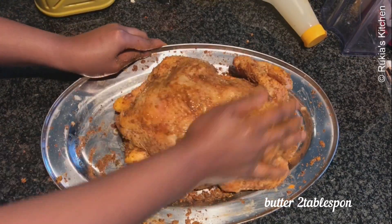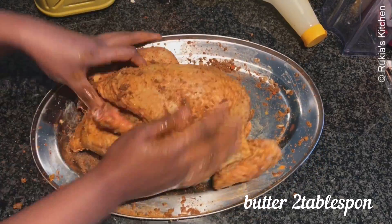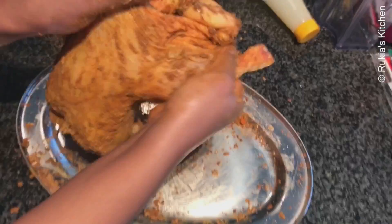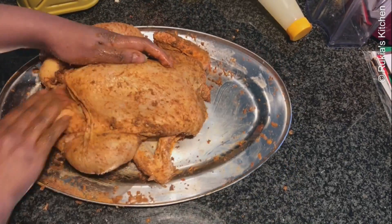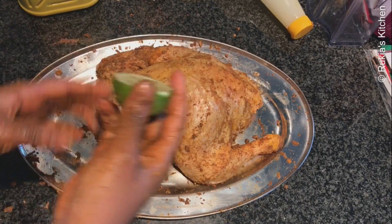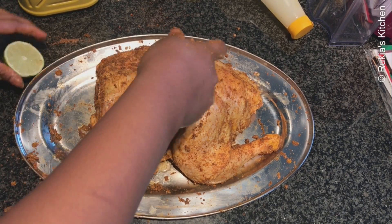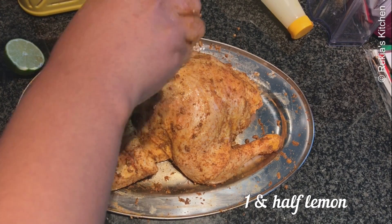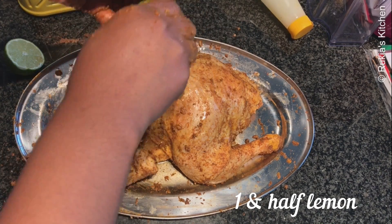Then add about two tablespoons of melted butter and rub it very nicely around the chicken. Then lastly, squeeze one and a half to two lemons all around the chicken and rub it very nicely.